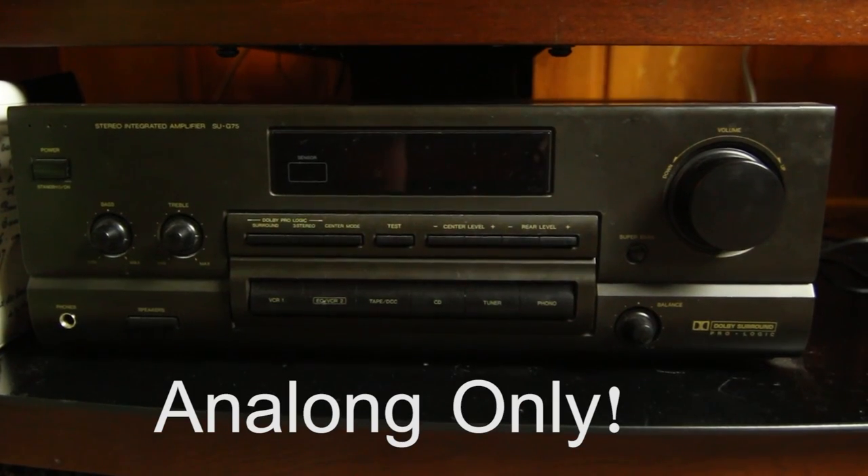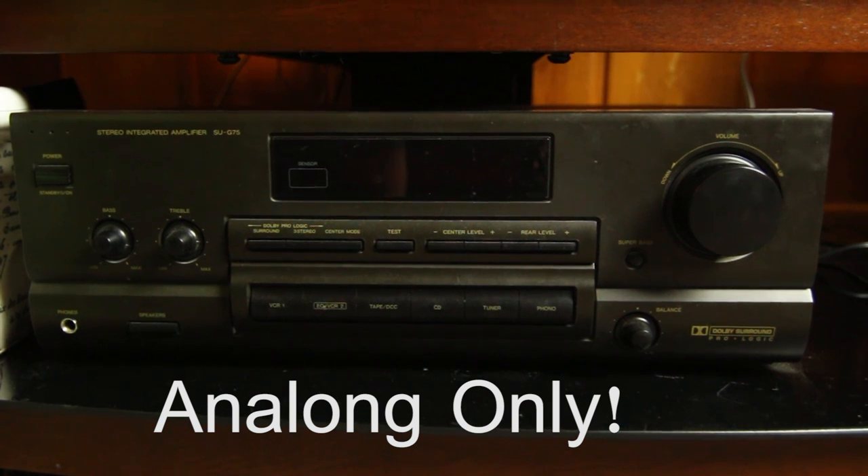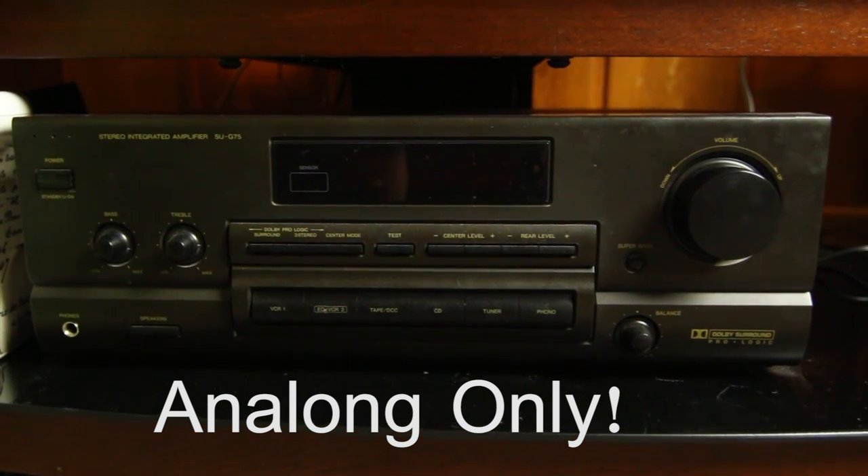In my case I had a receiver that doesn't have any kind of HDMI or optical out, so I picked up this little handy-dandy box from Amazon — I think it was around $30-$35.